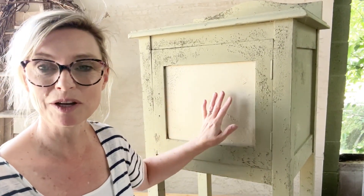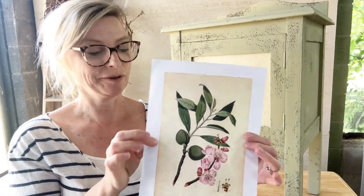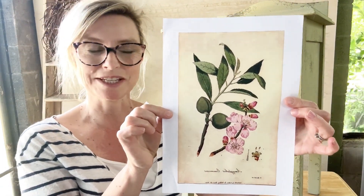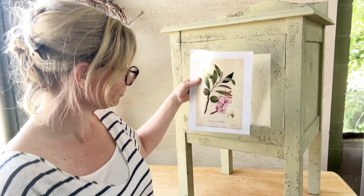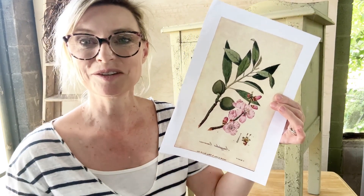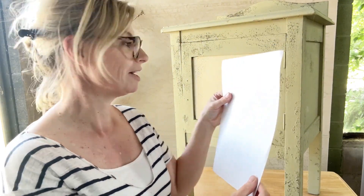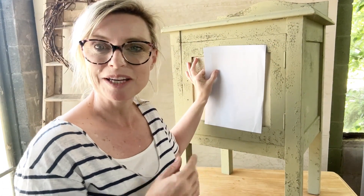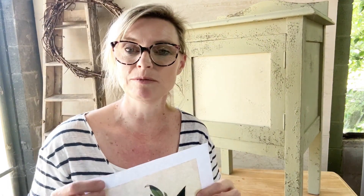Now this is the area where we're going to be putting the image, and I absolutely love these little botanical drawings. I think they're really pretty and I can just see that's going to look really nice on that piece of furniture. One thing to say about image transfer is that if you've got any words, you need to make sure that you print them off in reverse, because we're going to turn this over and press it into the paint.